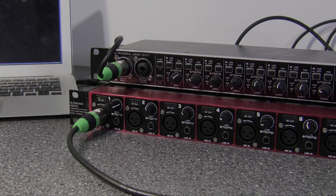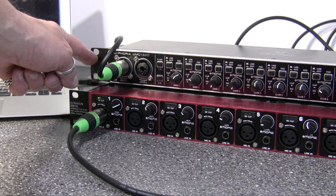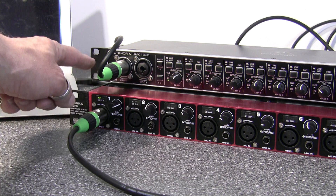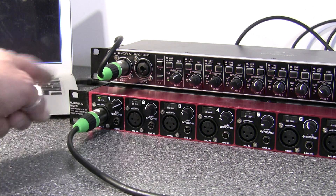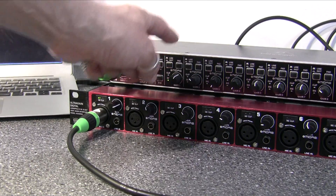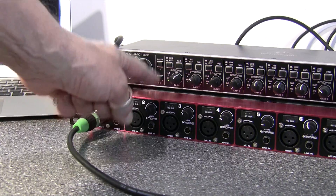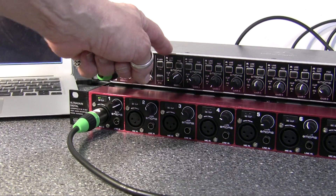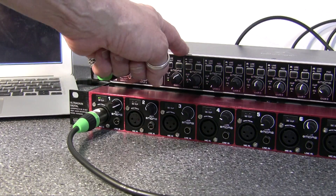So that's how you do it with the USB interface as the master and the UltraGain Digital as the slave. You have to use two ADAT cables: one from the output of the master to the input of the slave for sync, and another from the output of the slave to the input of the master for the audio streams.